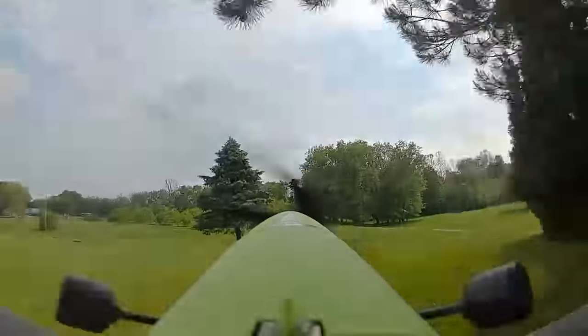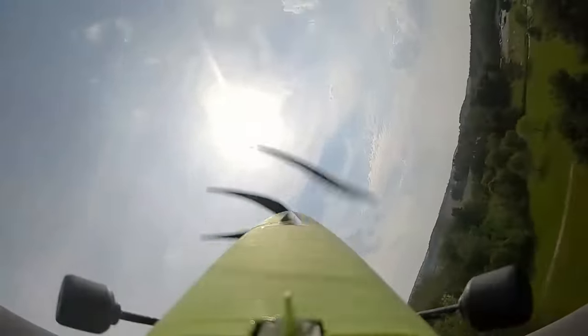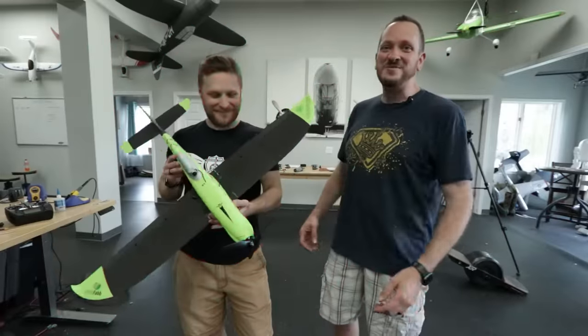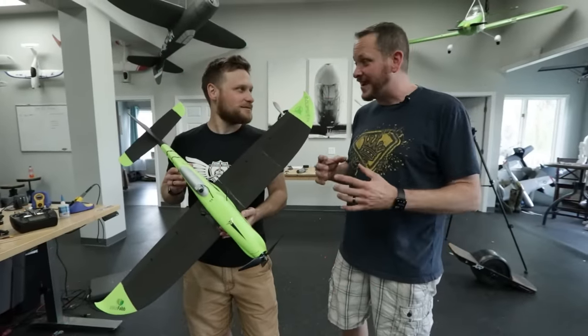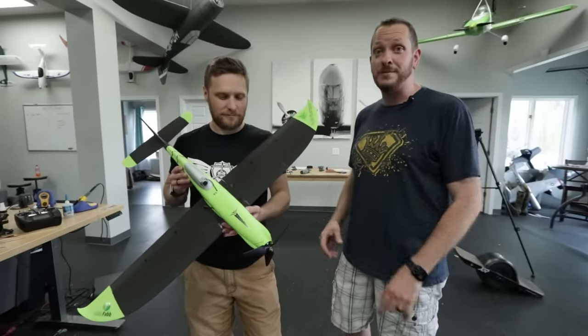Yes! Are you kidding me? Hey friends, welcome to Flight Test. We have a really fun episode today. We are going to be pushing the limits, flying as fast as I think we ever have with a 3D printed airplane. This is the Model R from Eclipson.